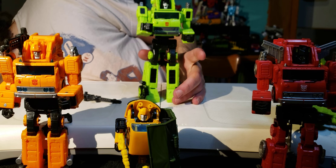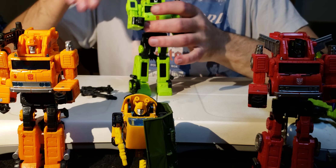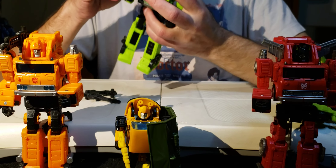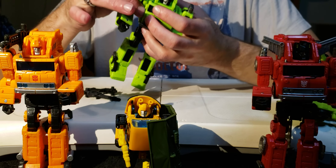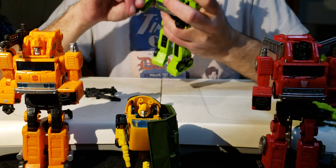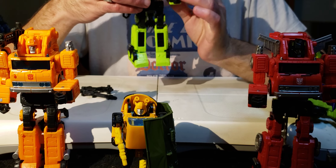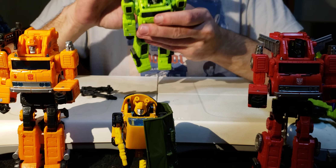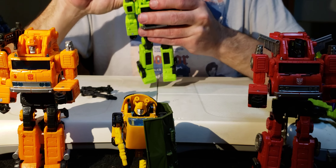I just dropped a gun - directional hearing is a great perk when you're visually impaired. Study your directional hearing; it comes in handy a lot. If you pay attention to the sounds things make when they land, they'll tell you right where they are.